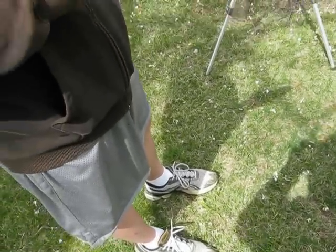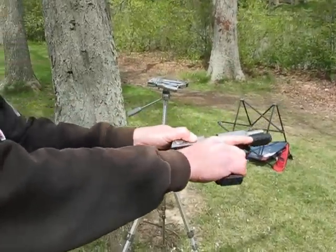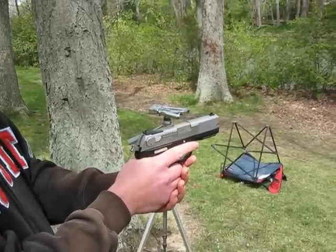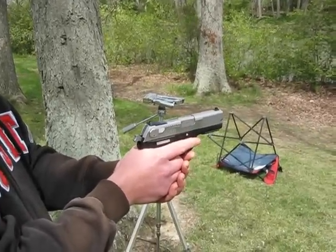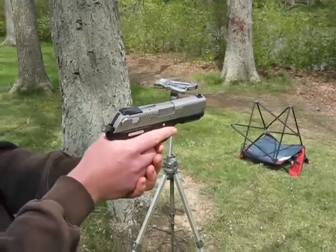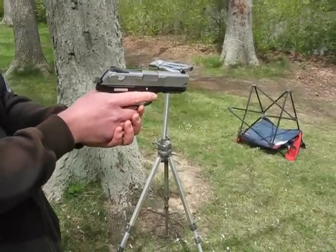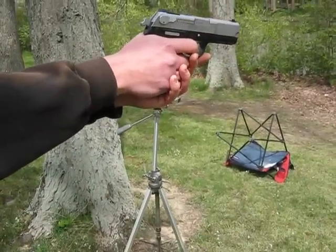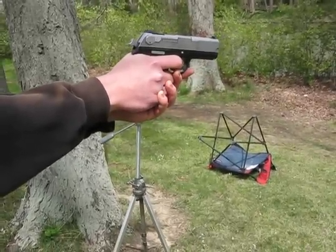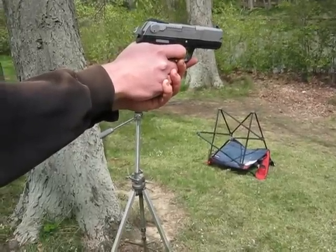We'll go ahead and take some shots here. I am shooting with two mags I got with the gun, then I ordered two more from Ruger. Those two are pretty much brand new — I've never shot them before. So if we do have any jams, I'm blaming the magazine. Shooting from about 30 feet, and I already know that this shoots low, so it's not going to discourage me if that's what I see on paper.